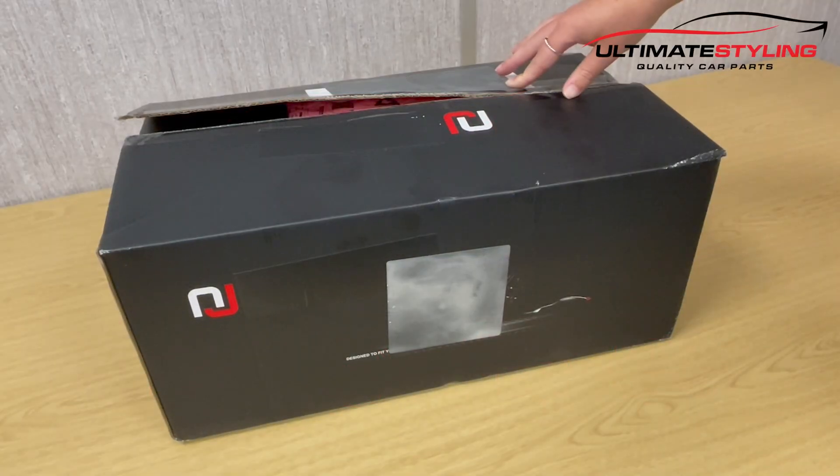Welcome to another unboxing video for the Transporter T4 smoked LED light bar rear lights. Let's take a closer look.